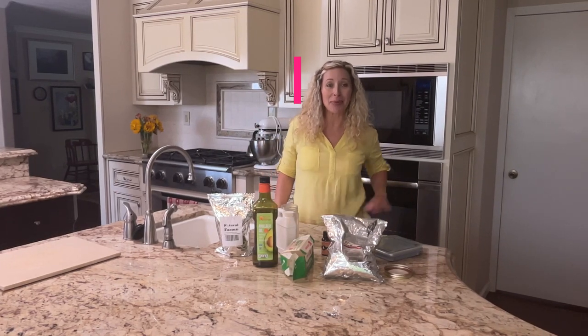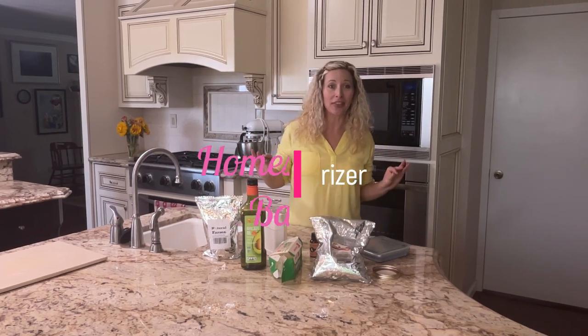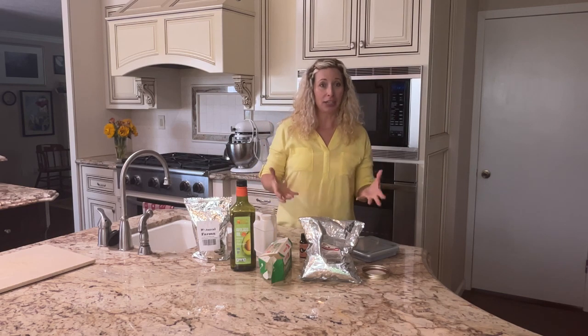Hi everybody, I'm Homesteading Barbie. Today I'm going to be showing you how I do my homemade moisturizer. This is a little bit different than my body butter because you're using water as the main ingredient.